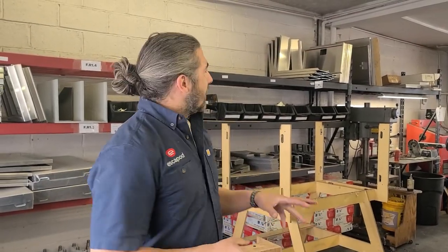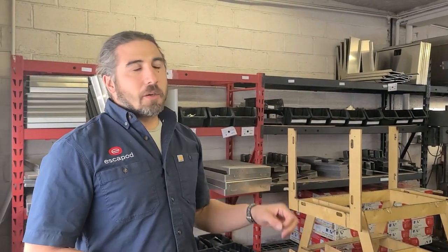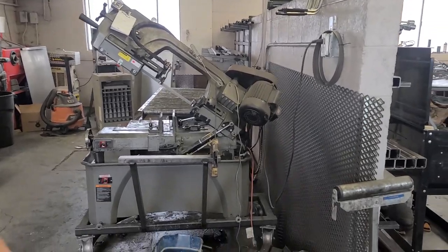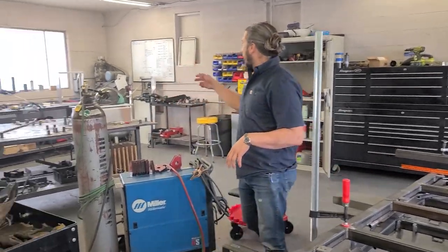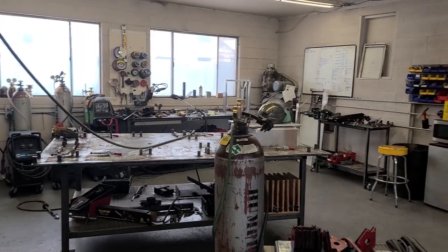Here we are in the weld shop. Behind me we have all of our materials that have been lasered and bent, ready for welding and final prep. We also have the horizontal bandsaw where we cut all of our steel products. And on this side is where all the welding happens — we have the jig tables, the suspension jigs, as well as all of our steel products that are to be welded.